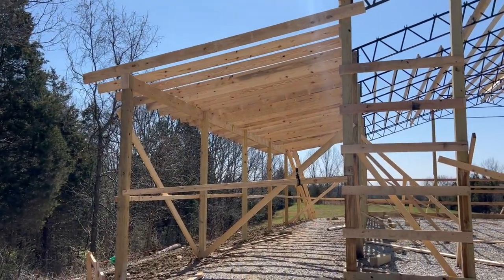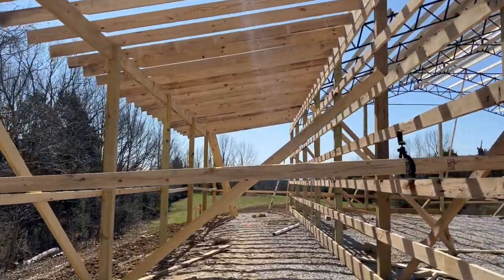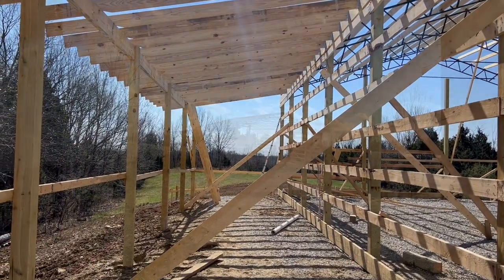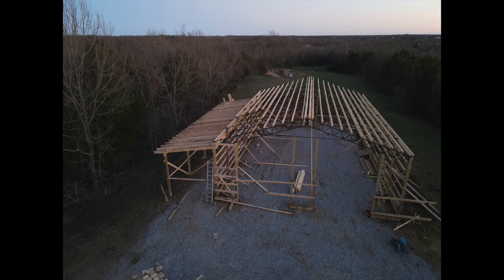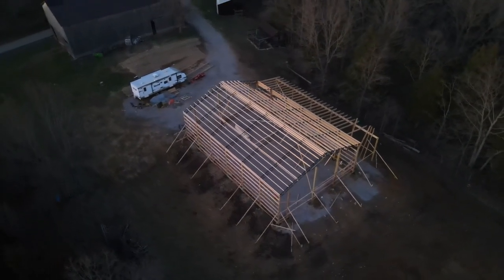James got more rafters on. They're all done except for just a few at the back — actually because we ran out of hangers. So we've got to pick a few more up this week at the store, but otherwise the lean-to is looking wonderful. Here's a couple pictures of the progress from that night. The lean-to on the barn is looking absolutely amazing. Here's some drone footage that James took the next day as well — it looks so good.